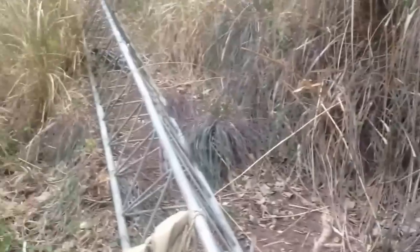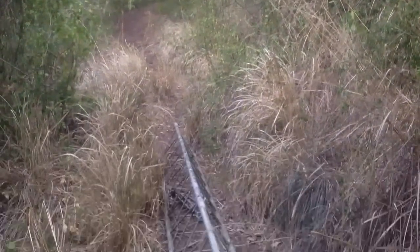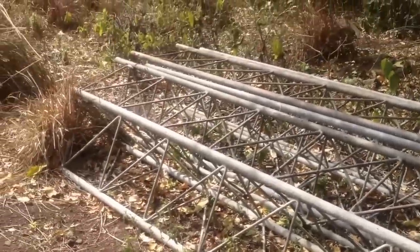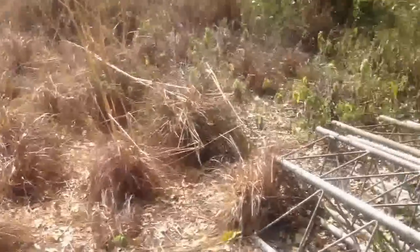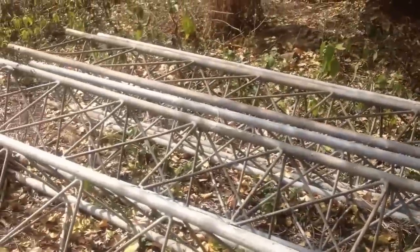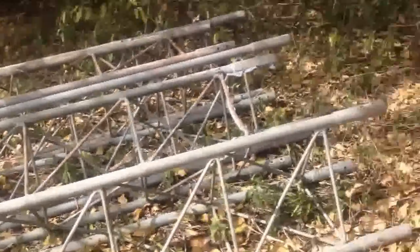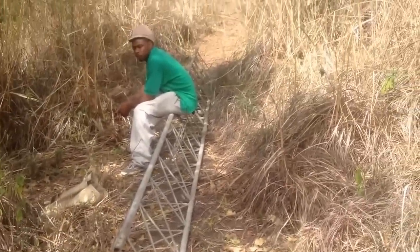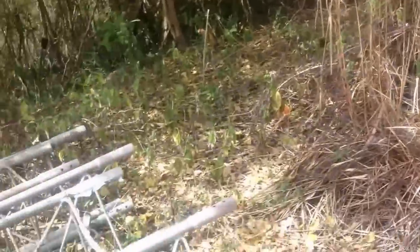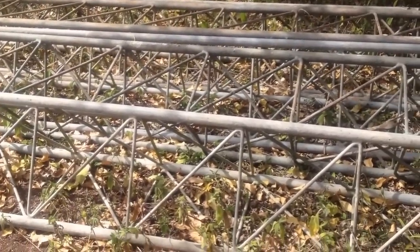Slowly but surely from way up in the woods, in the jungle, we're going down to the plain. Tower section — round tower section, 10 feet each. Oh yeah — to build a tower for the turbine. I think we have enough height here.